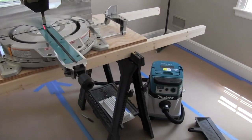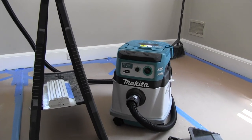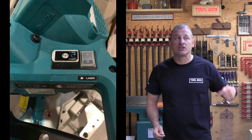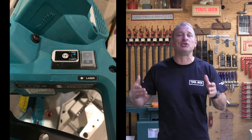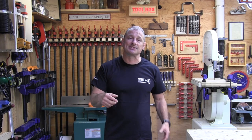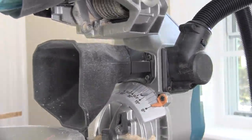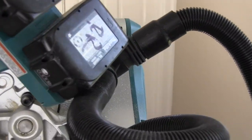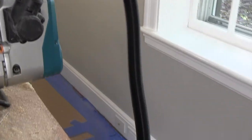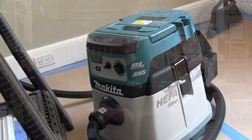We also looked at the auto-start wireless system — they call it AWS. AWS utilizes Bluetooth technology to power on and off communication between the saw and a dust extractor. We tested this with a Makita dust extractor and it worked beautifully. The AWS transmitter is sold separately, which makes sense because if you're not going to get the dust extractor, you shouldn't have to pay for the transmitter.